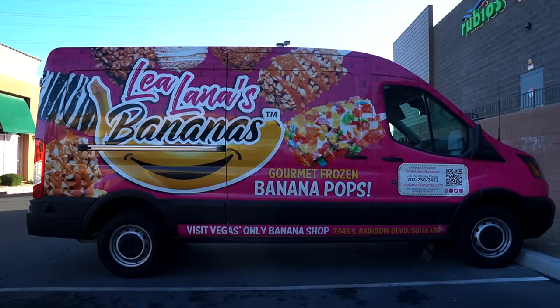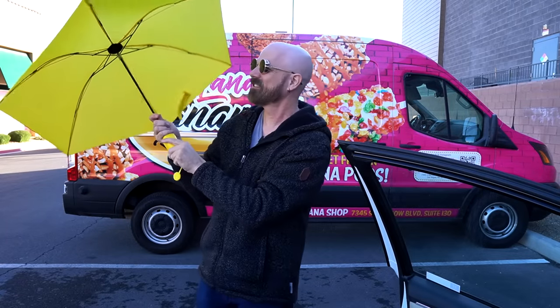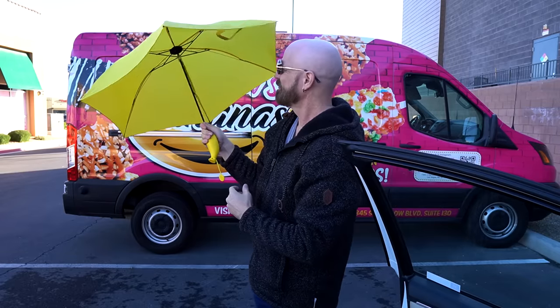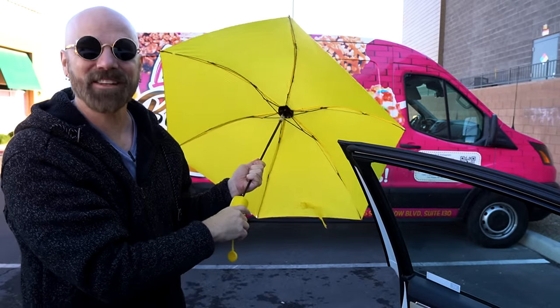Out of sheer coincidence I look over and see it says 'Vegas' only banana shop.' There's a shop over there but it's not open yet — otherwise I'd go in. It was meant to be. I think fate brought me across town just so I could see the illustrious banana van. Since I saw this across the street, I figured the best place to try this banana umbrella would be by this banana van. It's kind of breezy out here. Opening up the banana umbrella — it's holding up. It's a little flimsy but honestly better than I thought it was going to be. Maybe I just needed the banana van as my backdrop for it to work.